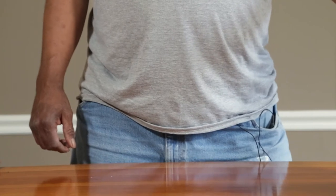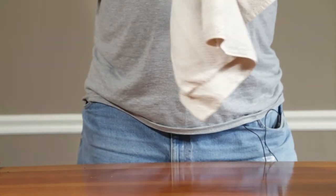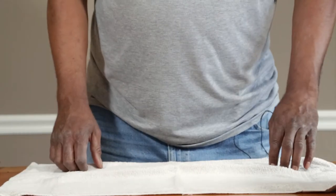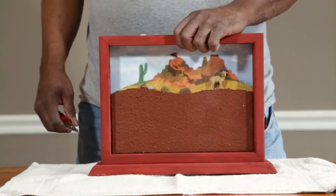Today I'm going to show you how to set up the Sedona Ant Farm. First, you want something to catch the sand — you don't want to make a mess. Newspaper, towel, doesn't matter. You need a Phillips screwdriver, and set the ant farm there.